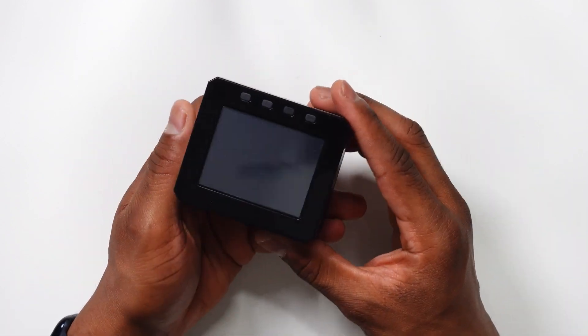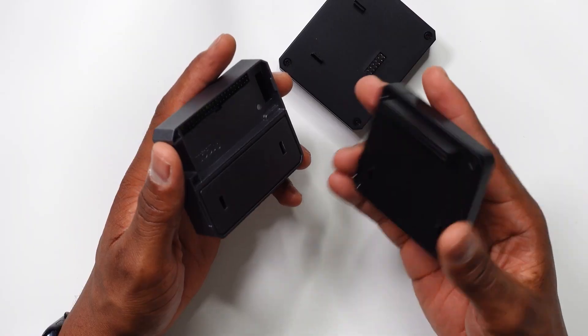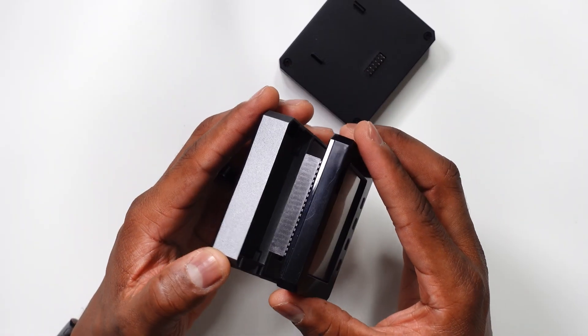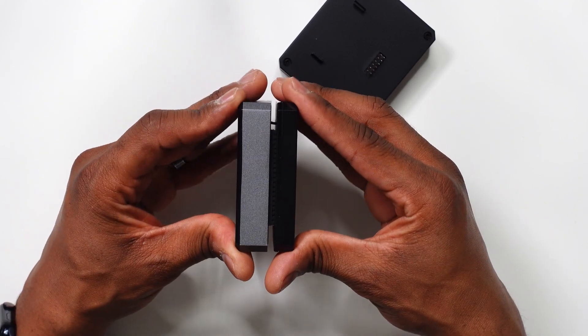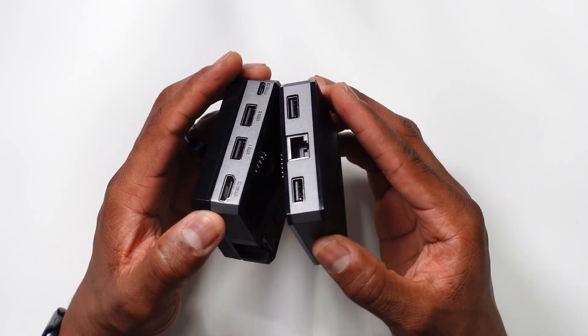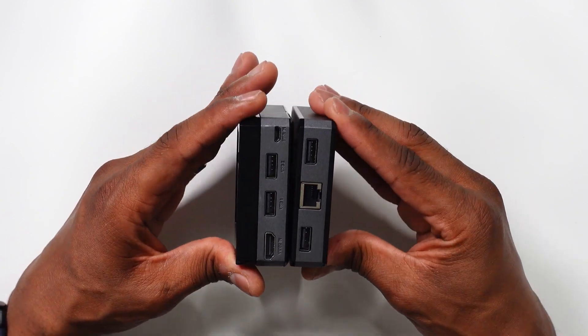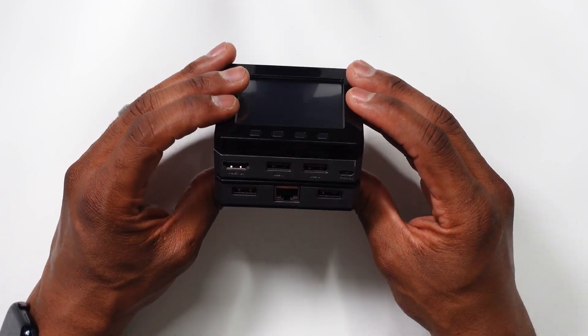If you follow my channel long enough, you know that I really appreciate the look and feel of Argon40's case designs. That clean aluminum finish is fantastic. All of their hardware is very much akin to each other, so if you see one you'll pretty much recognize the other. With this system, it's really the total package for your Raspberry Pi Zero or Zero 2W.